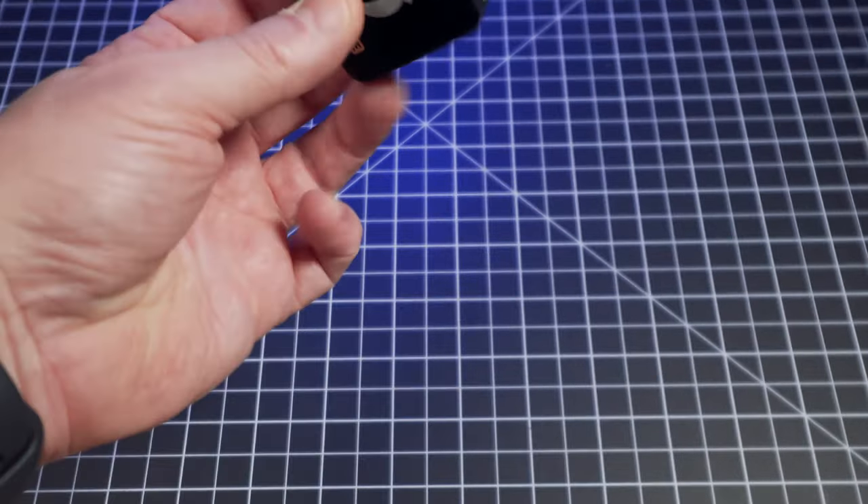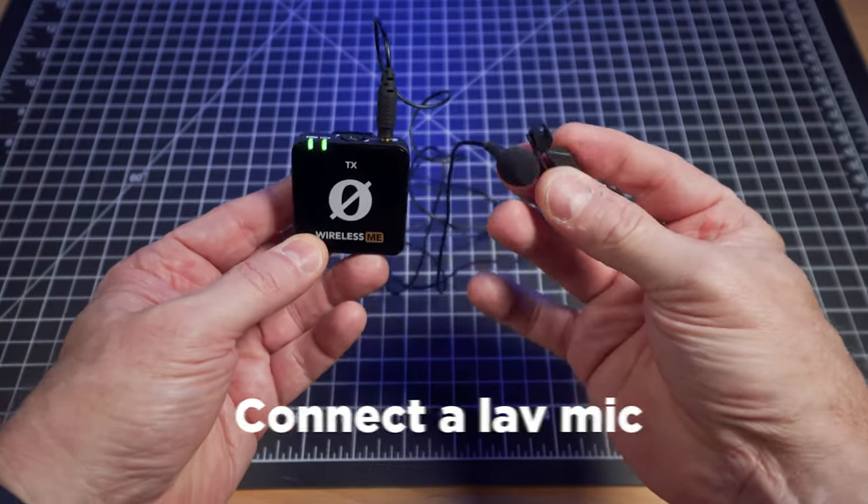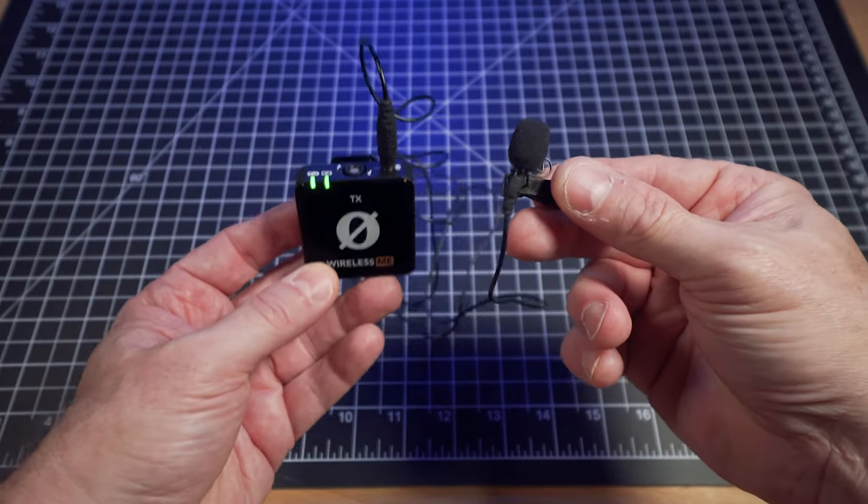The transmitter has a built-in mic, but if you want to use another mic you can. You just plug it in and now you've got a lav connected to the actual wireless mic.